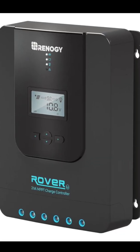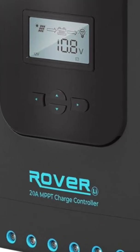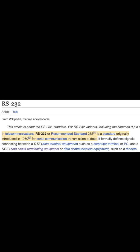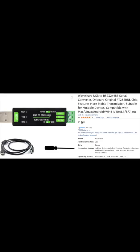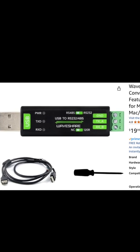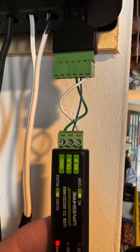I have a Renogy Rover controller and it has an RS-232 interface. RS-232 is pretty ancient, but it's a reliable protocol — it doesn't line up well with modern computers. Fortunately, you can get an adapter pretty cheap from Amazon that converts it to USB, and you just need to connect three wires.